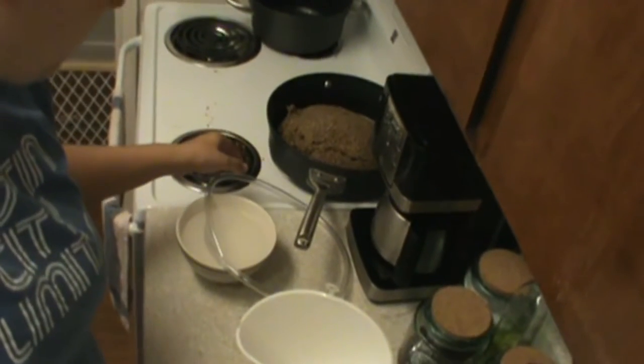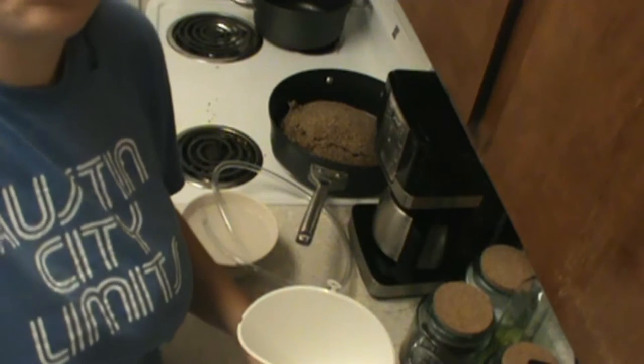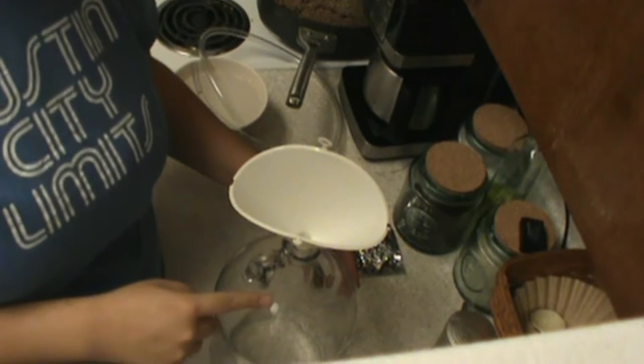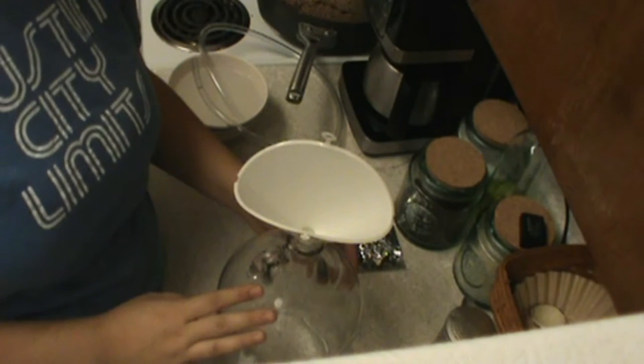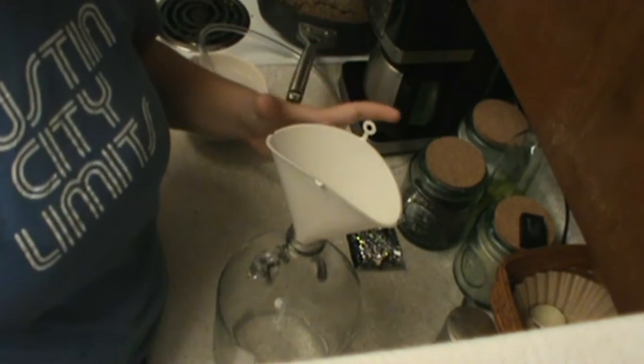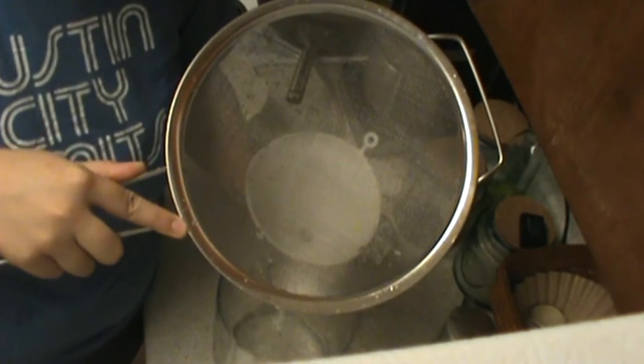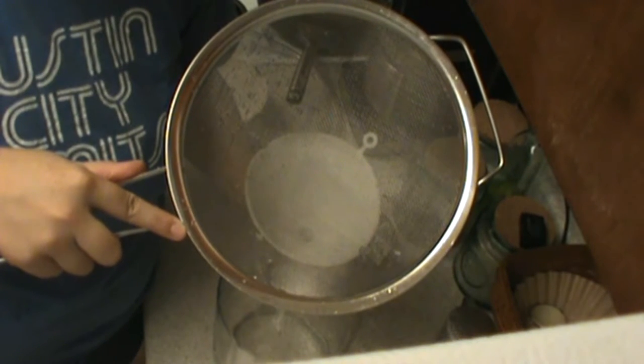We've got our tubing sitting in a sanitizer solution. In addition to that, we've got our fermenter — our glass fermenter here that was provided by the Brooklyn Brew Kit. And then in addition to that, I've got my own personal funnel that's probably a little bit too small for what we're doing here. But I'm going to try and take this, and per the directions of the kit, I'm going to place the funnel on top and then pour all of our existing wort.